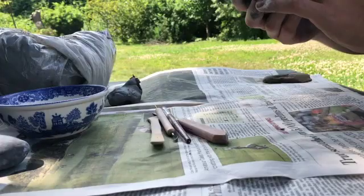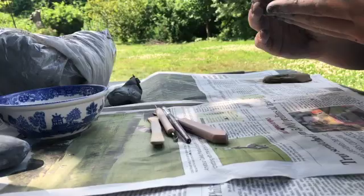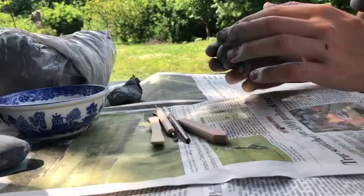When you make this shell, if your clay isn't quite moist enough — sort of like mine isn't quite moist enough — you'll get these little cracks. The way to fix those is just wet your finger and run it over the cracks and smooth it out.